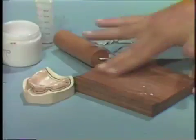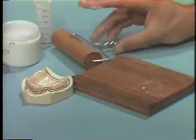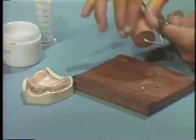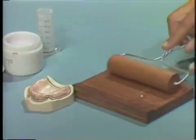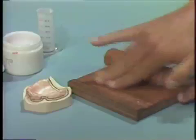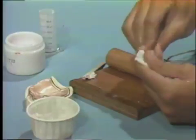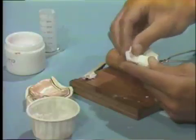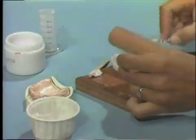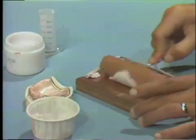Next, lubricate the thick side of the roller board and the roller with petroleum jelly. Also, lubricate your fingers before handling the acrylic resin. When the acrylic resin becomes doughy enough to handle, remove it from the mixing container, knead it, and place it on the thick side of the roller board. Roll it to a thickness of approximately 3 millimeters.